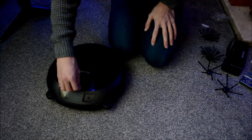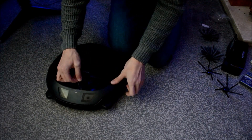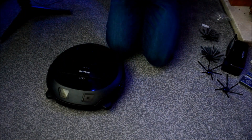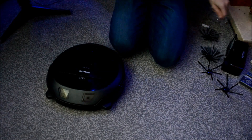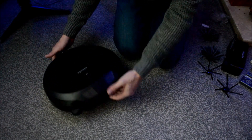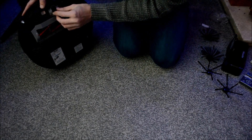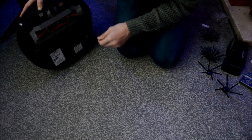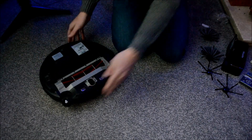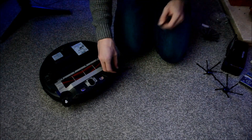So here we go — we can peel that protective cover off. Now we want the carpet sweeper attachments on, so we basically just fit them. Let's get the left one on first — there we go, look at that, looking mint.